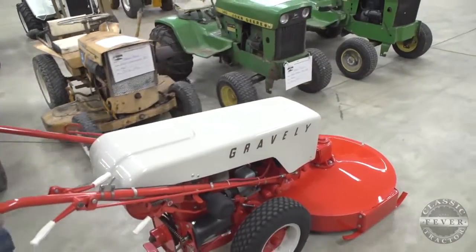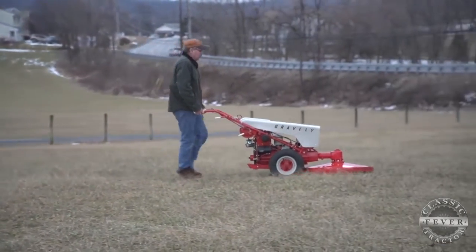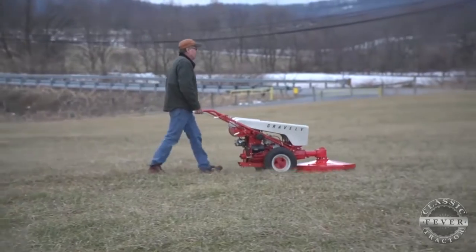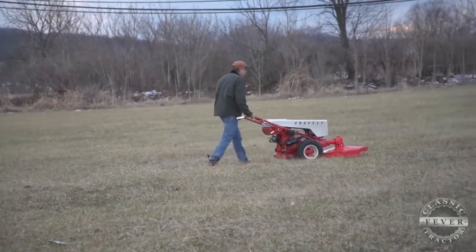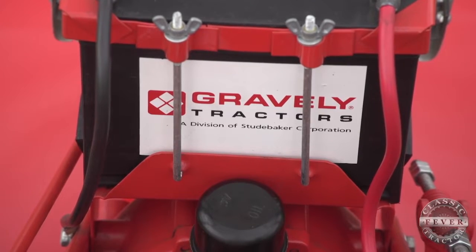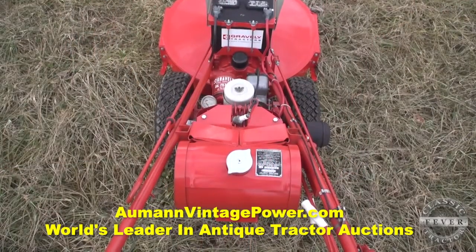We used it for snow removal, brush cutting, and grass cutting. I walked a lot of miles behind that tractor, and he did too. He was always down mowing the field behind the house — he worked that thing hard. I had rebuilt it over the years, and probably five years ago I decided to restore it. I was saving up parts and ended up doing a restoration, bringing it to shows occasionally. I collected a lot of parts over the years from dealerships and saved them until I was ready.